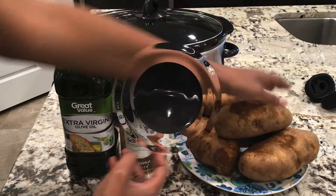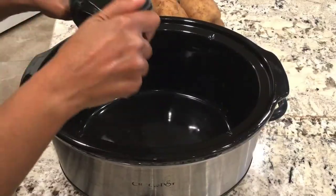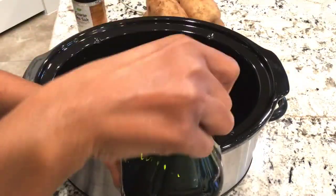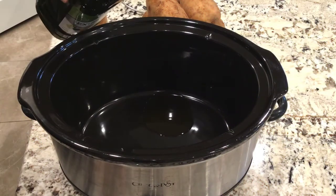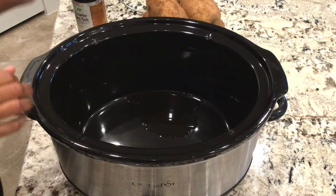Start by pouring a bit of extra virgin olive oil — or whatever oil you have — into the bottom of the crock pot. I'm just pouring what I think will be enough to coat the potatoes I'm cooking.